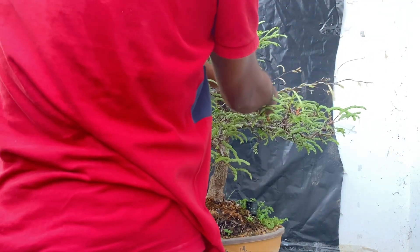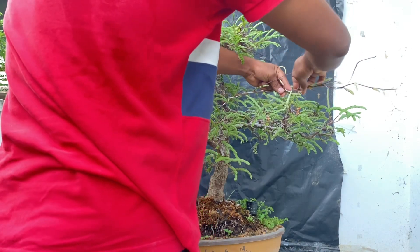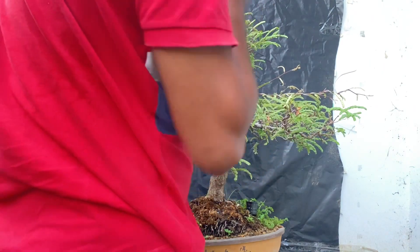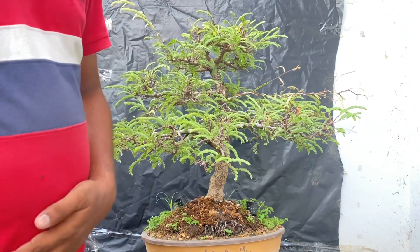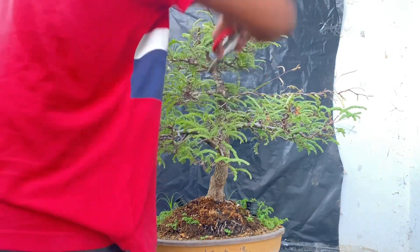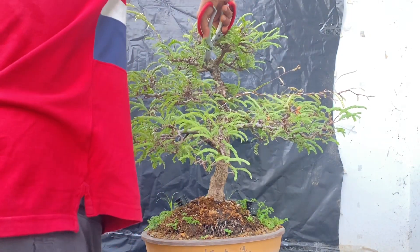Now we are going to bend the shape and make it flow. We will do that in a way. We will try to do this again and keep the canopy.